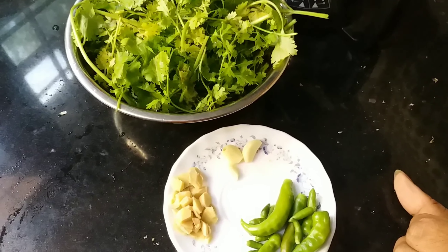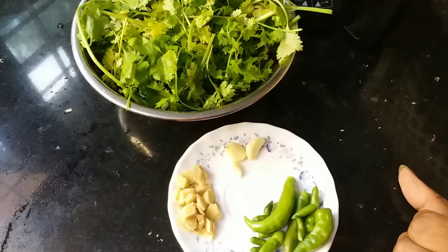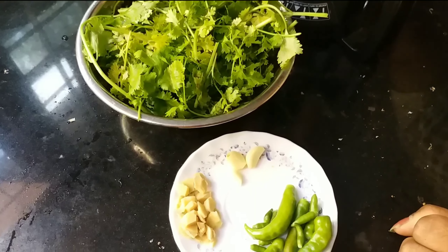This recipe is made with rice, and we will also cook this recipe. We can cook this recipe as well. This is the recipe for the rice.